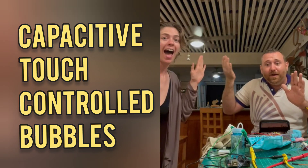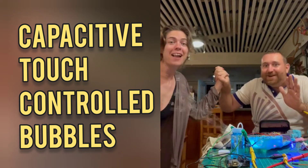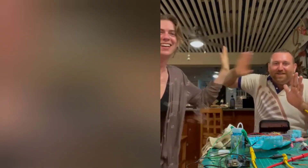Got it controlled. If friendship is real from the bubbles, they will tell us: friends, not friends, friends, not friends. Bubble friendship.